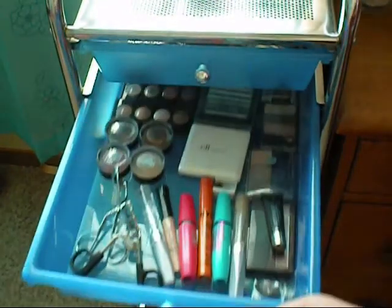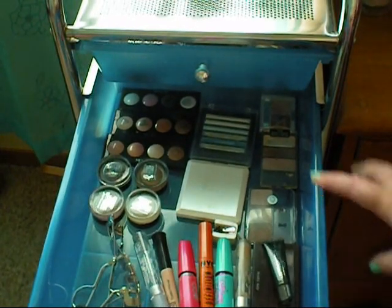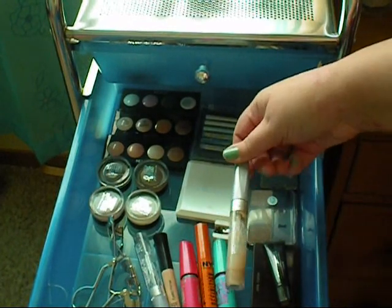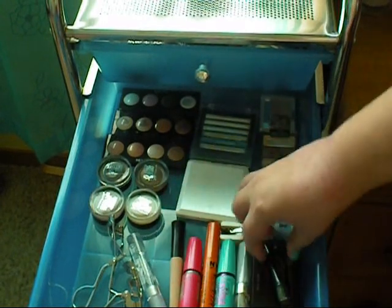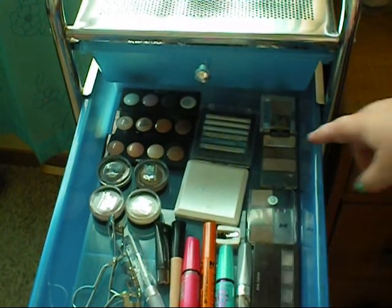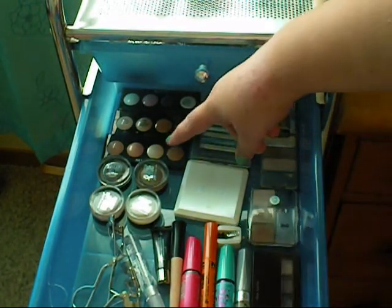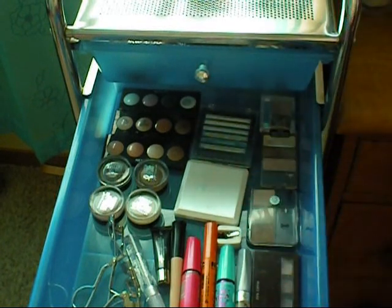In the second drawer, I have all my eye stuff. I have bases and then eyeshadows that are smaller palettes, clear lash, clear mascaras, eyelid primers, mascaras, and eyelash curlers. I keep my eyeliner sharpener in here, and then smaller palettes like trios and quads. Over here I have my Maybelline Color Tattoos — I have four of them — and then three cream shadows from Revlon that I use as bases.